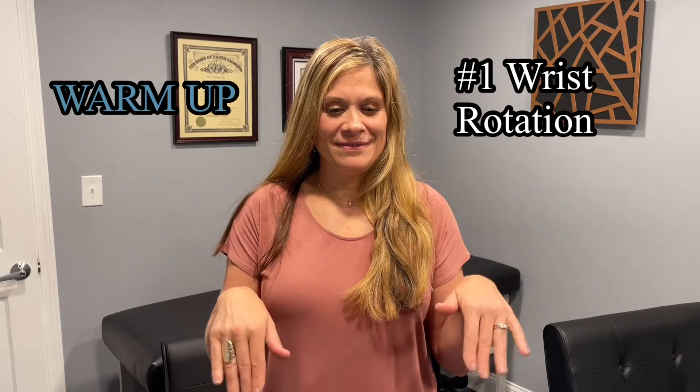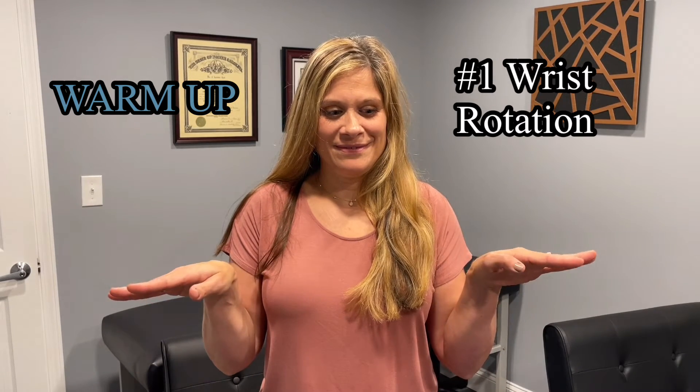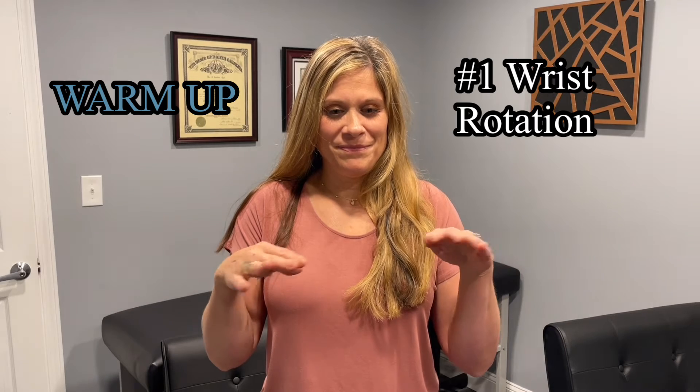First, rotate your wrists up and down and then from side to side, and repeat four times.